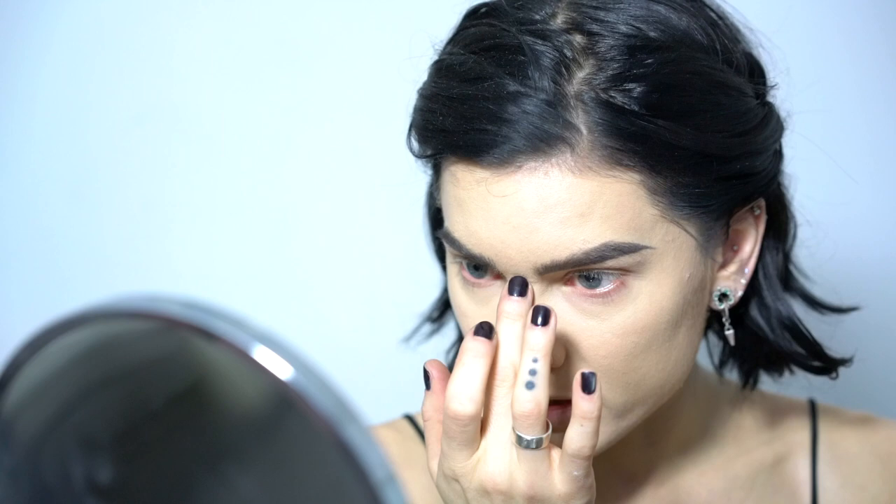Now let's go to the face. When doing my face I always use the infinity palette, starting with highlight. I'm going to use Virgil on my nose. Sometimes I use my fingers for a more metallic result, sometimes a brush. Then with the all-over brush I'm putting highlight on my cheekbones, forehead, chin, and cupid's bow.